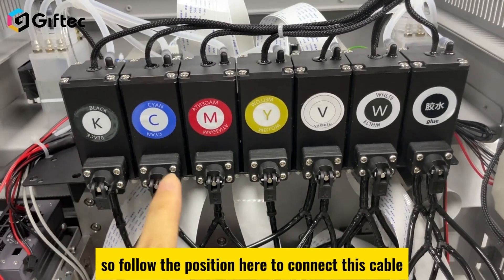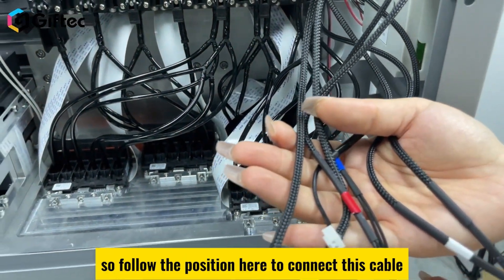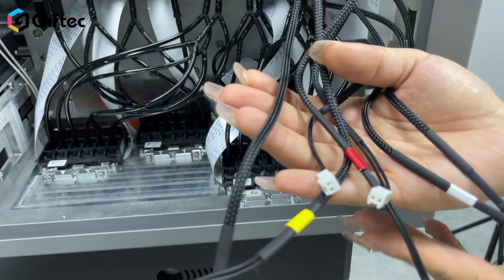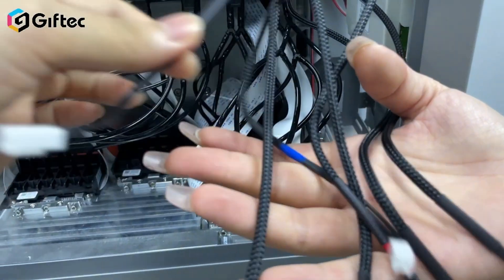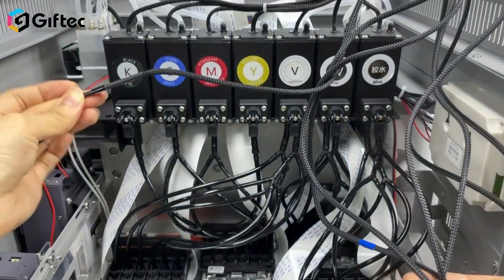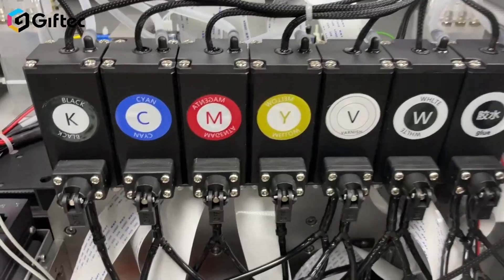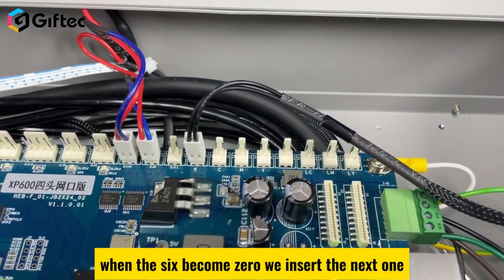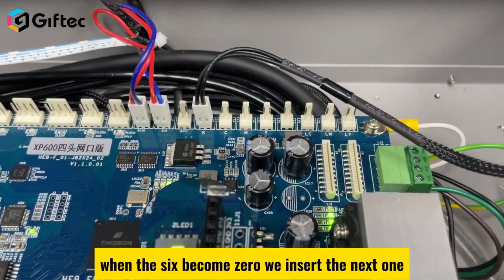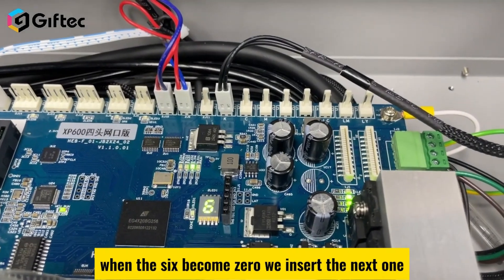Follow the position labeled KCMYLKLCLMLY to connect the corresponding cables. When the counter value changes from 6 to 0, insert the next cable.